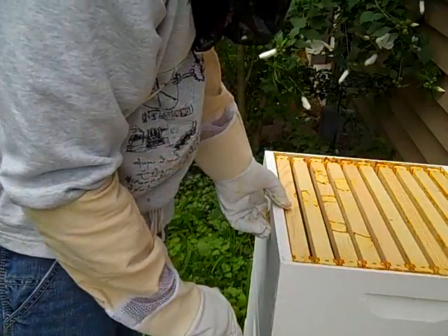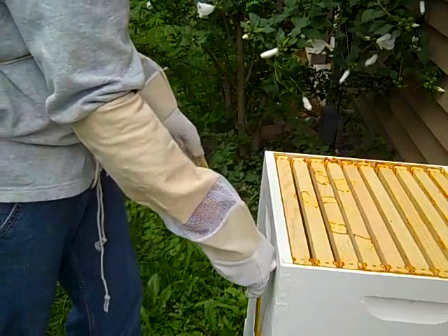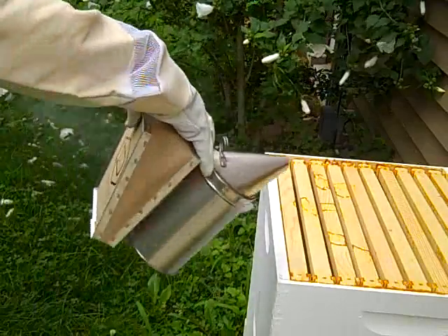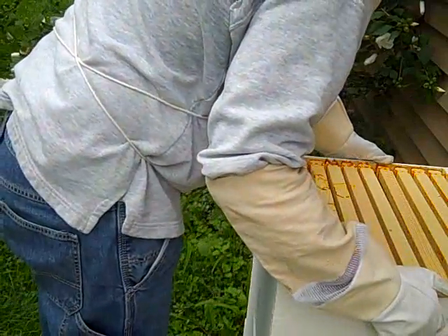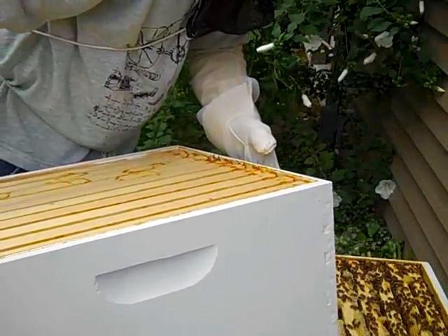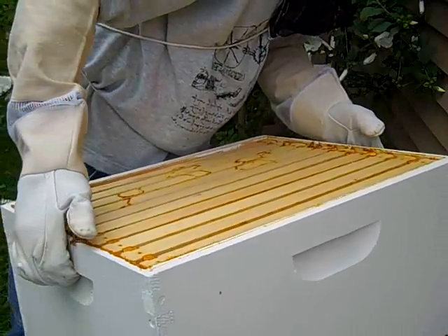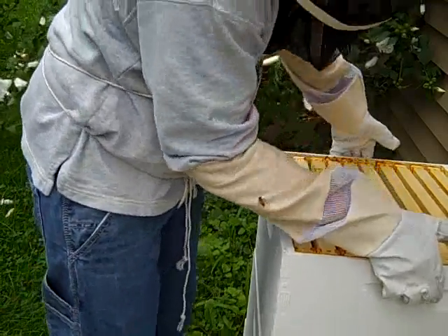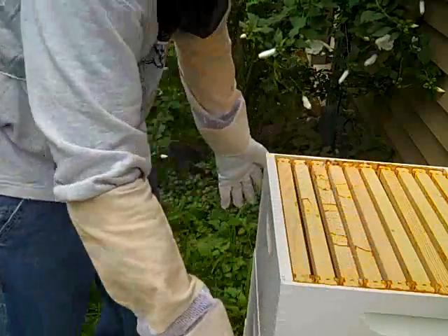Shoot. I need something to set this hive body down on. I've got to make sure I don't lose the queen here. It's a little interesting — I would have thought they would have come farther out to there. This guy is trying to sting me right there. See him? He's like, what the heck are you doing in my hive, dude?